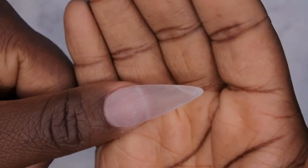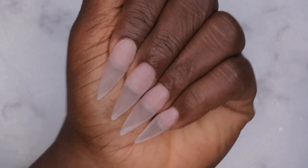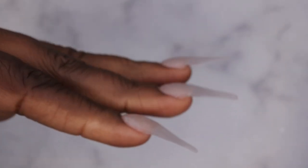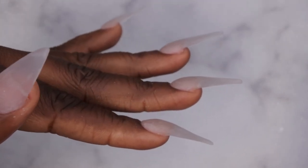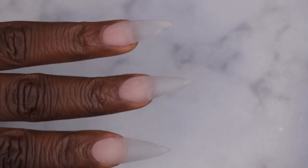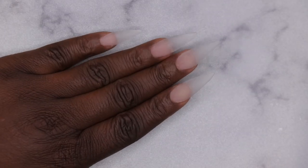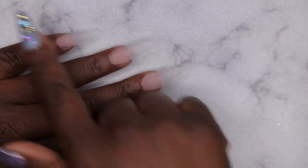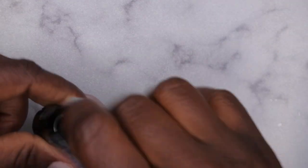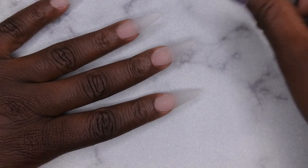This is what it's looking like after being filed, shaped, and buffed — I am very happy and satisfied with the shape. The apex isn't too big, not too small — I feel like it's just right, so my acrylic application is getting a lot better, which is really exciting. I'm going to go ahead and go in with base coat on all the nails, and I'm curious to see how clear this clear base coat from the gel polish kit is going to be.